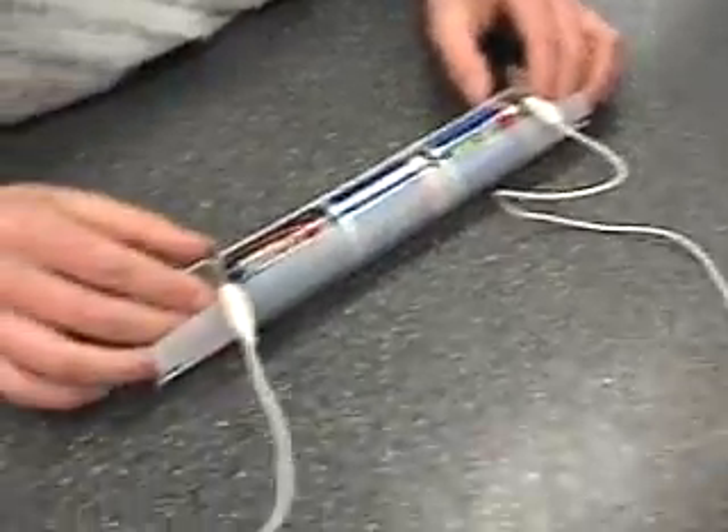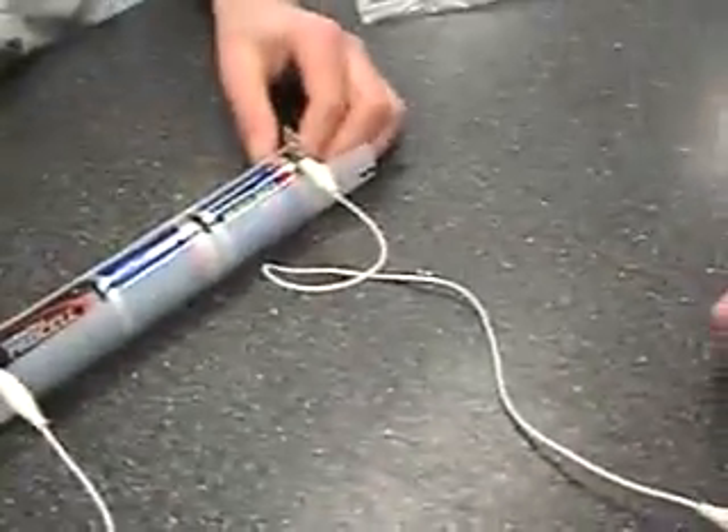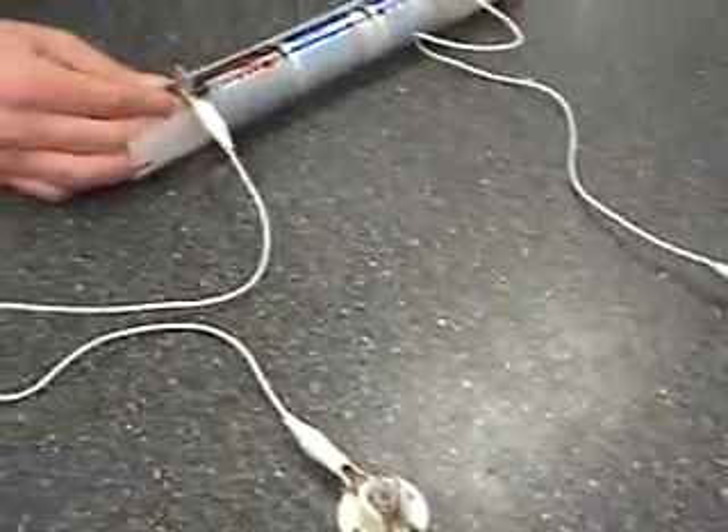Then we'll attach that light bulb to the positive conductor plate. The energy will travel from negative through to the bulb, through that bulb, to the other bulb, and to the positive conductor plate. Now, this is an example of series.